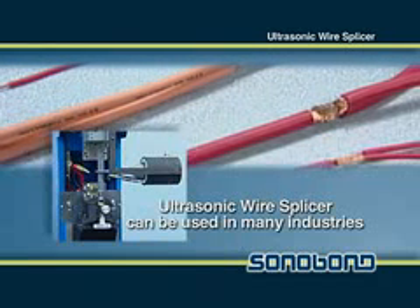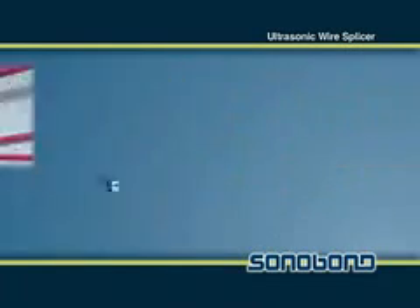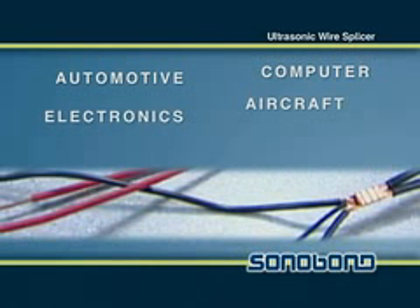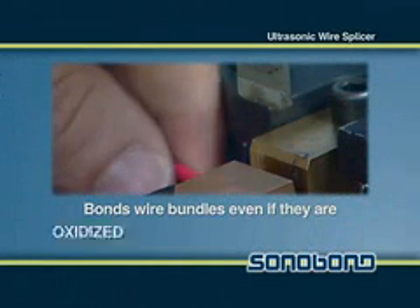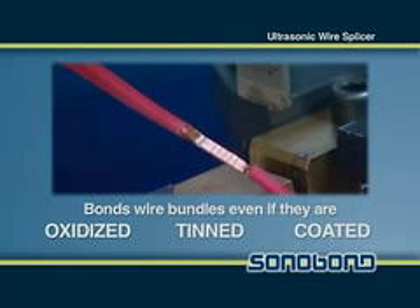The Ultrasonic Wire Splicer is ideal for the production of wire bundles found in many industries including automotive, aircraft, computer, consumer electronics, and industrial instrument applications. It is capable of bonding wire bundles even if the wires are oxidized, tinned, or coated. No other ultrasonic welder can do as well.